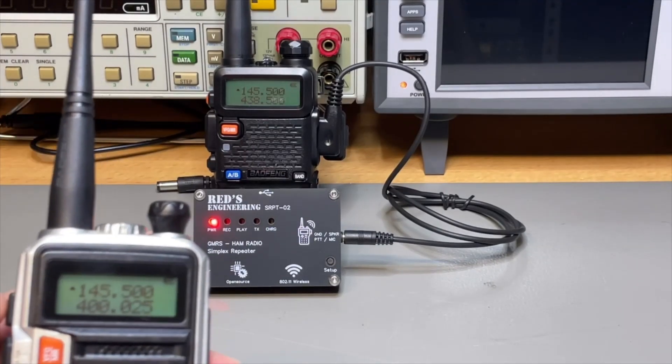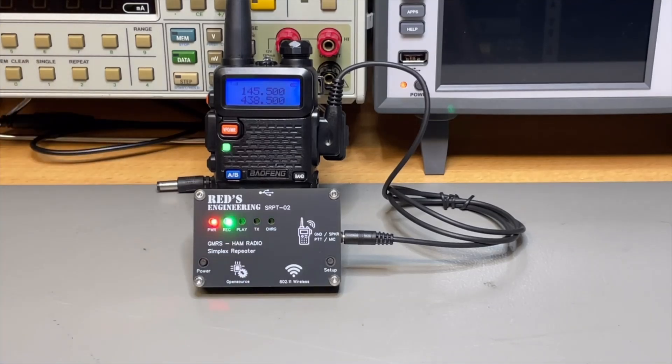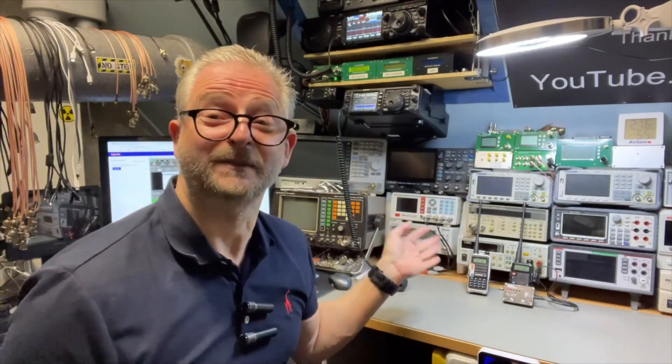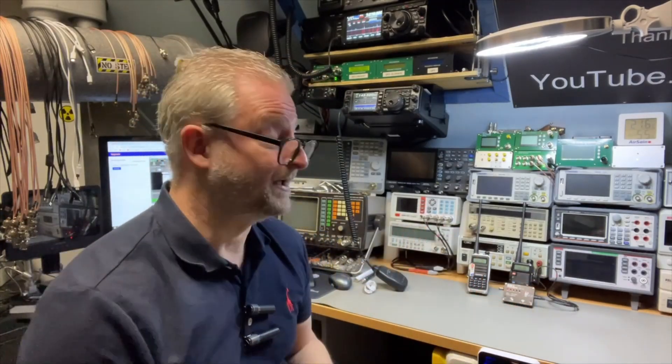Having done those settings, we click again on setup — it saves the config and reboots. Now it's ready again. So when we do the same thing again, we will also now hear the callsign at the end: 1, 2, 3, 4 — Papa Echo One Oscar November. That is a pretty cool option. Of course it will take more time and the transmitter needs to do more transmitting after every relay, but there was also a setting to do that periodically. It all depends on your local regulations.